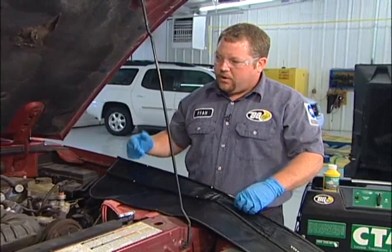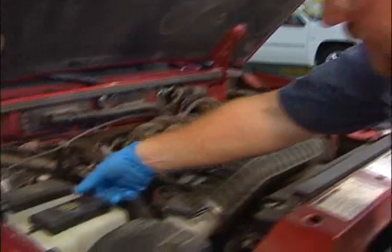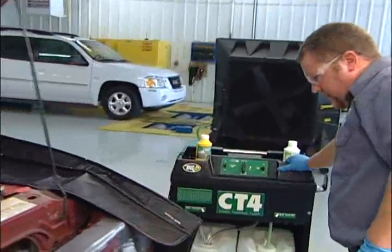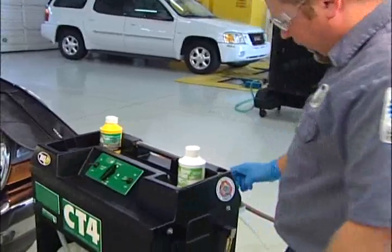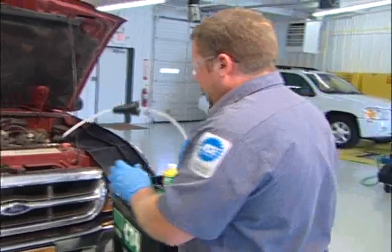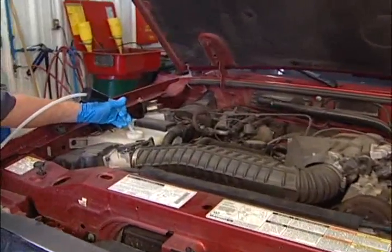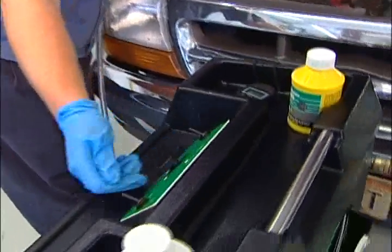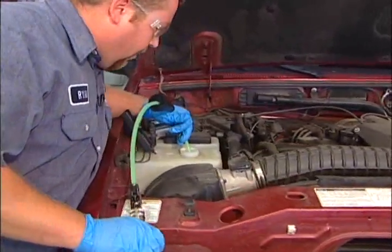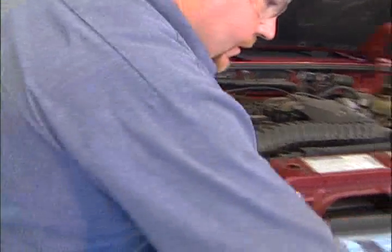I want to check my radiator coolant reservoir — my overflow reservoir. The reservoir is empty, so we're going to use our machine to fill it. We're going to put the machine in fill and turn our fill pump on. We're going to fill our overflow jug up to the full mark, then turn our pump off.